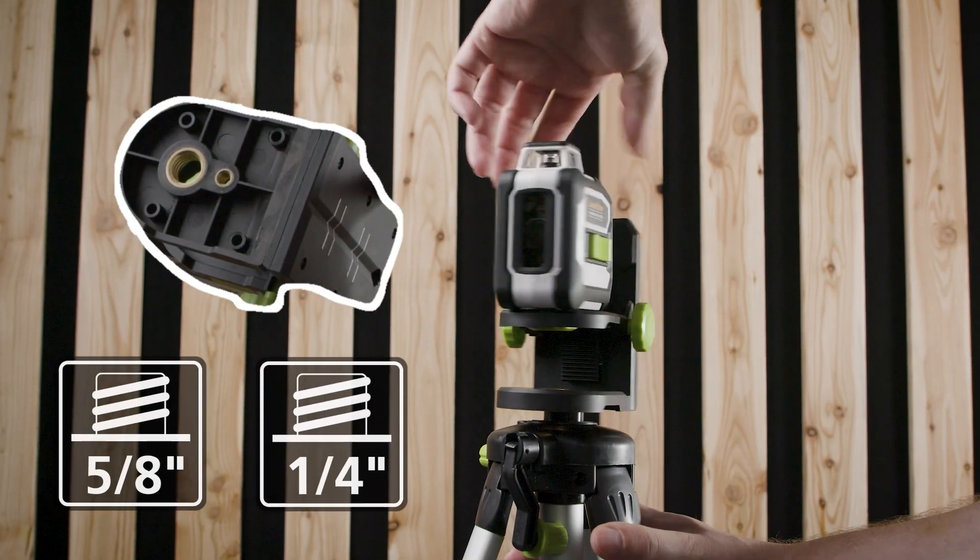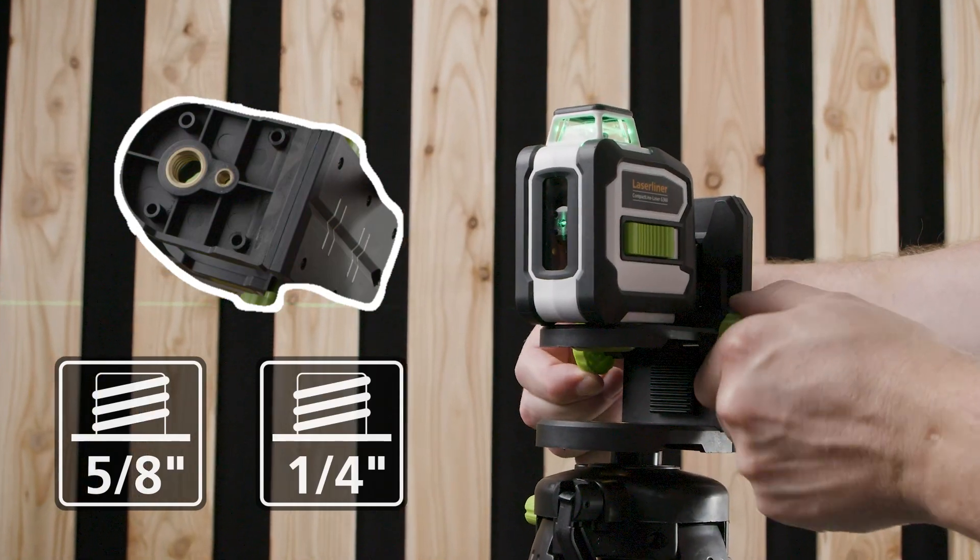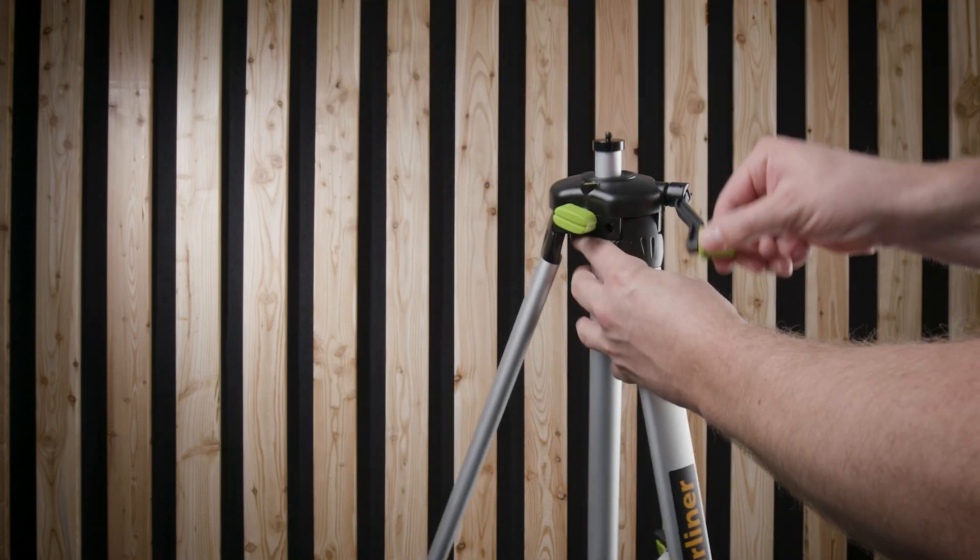Our light and robust compact tripod can be individually adjusted to the desired working height and can be set to a height of 165 centimeters with the crank lift and console.